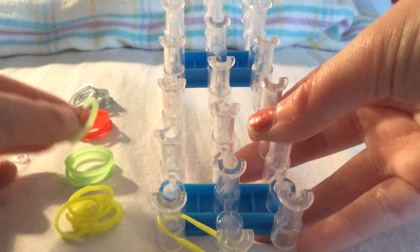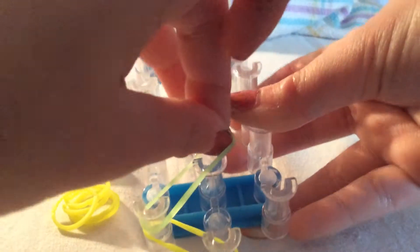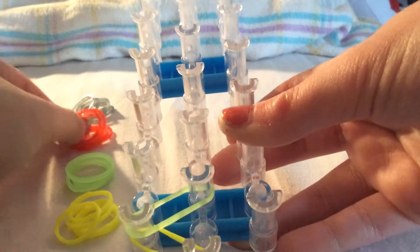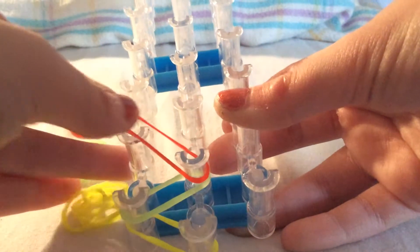Take your next colour - unless you're doing one colour, just take the same one. Go from there to there. Third colour - go there, and you're just going to do that all the way up the loom to here.